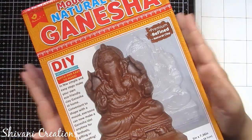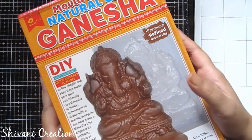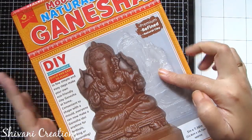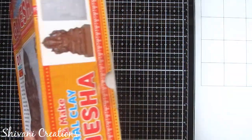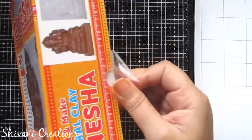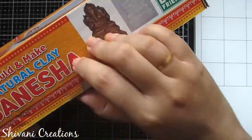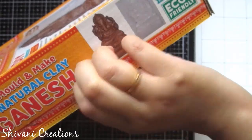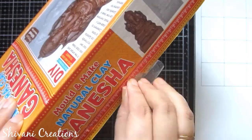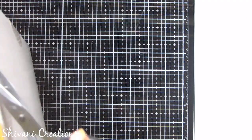Now the next thing I got is this beautiful Ganesha natural clay kit. In this kit you will get everything — molds, clay, and a quick DIY instruction book. Last year I showed you how to create Ganesha using this kit. If you want to learn in detail, I have given the link in the description box. All supplies links are also in the description box if you want to purchase anything.